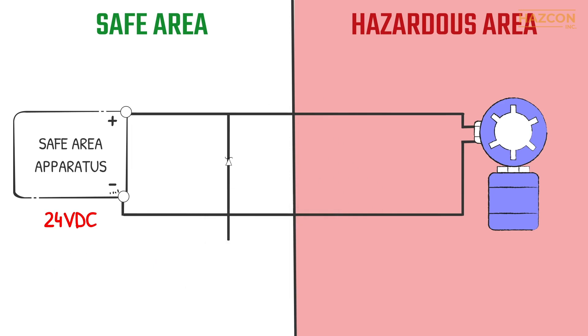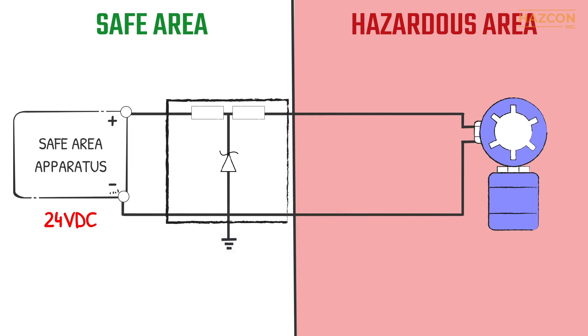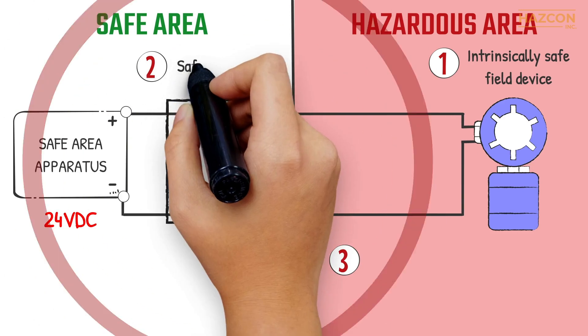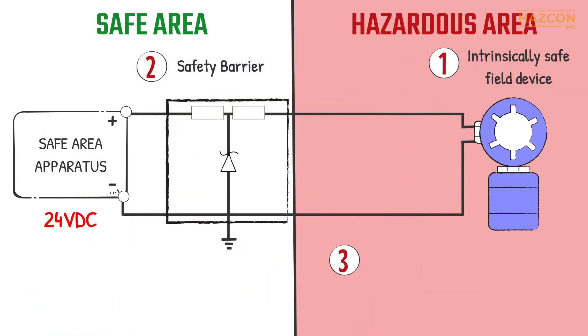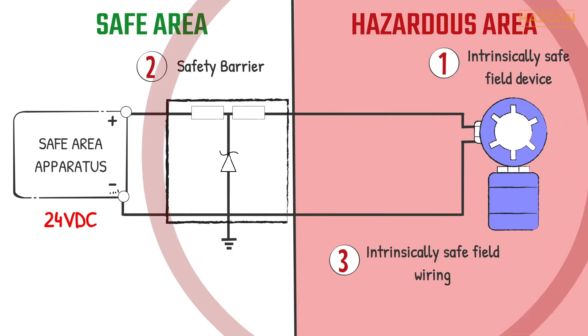Intrinsic safety is a highly effective protection technique, based on the principle of limiting the thermal and electric energy within the equipment and its interconnecting wiring. An intrinsic safety system involves three main components: an intrinsically safe field device, a safety barrier (the energy-limiting device), and intrinsically safe field wiring which connects the barrier to the field device.